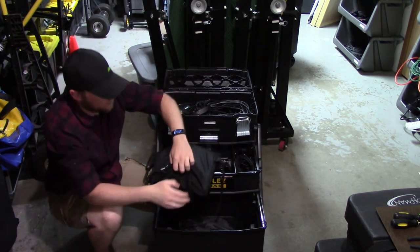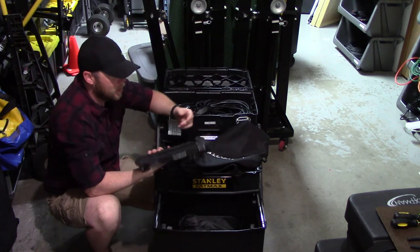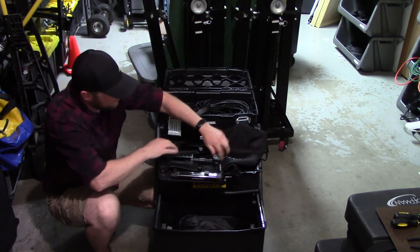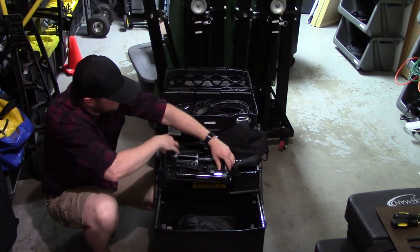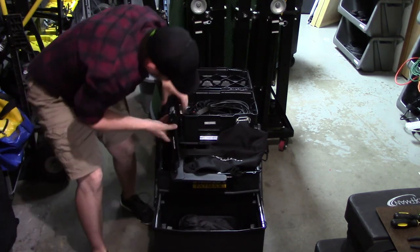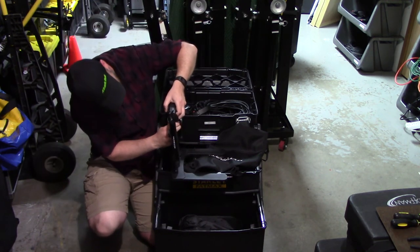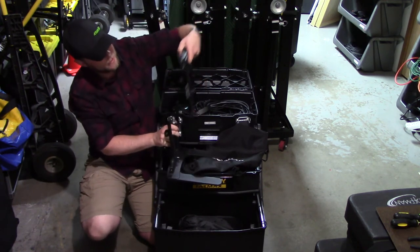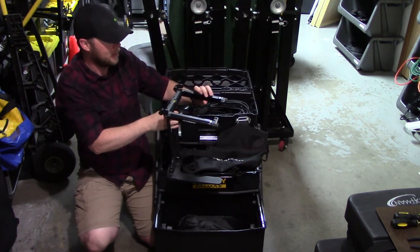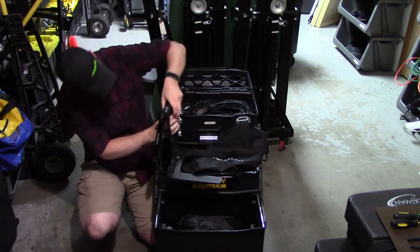As for my laptop stand, I've got the Ultimate Support — I don't know the model off the top of my head, but I like it because it has a very heavy base. It locks down, and you can take the actual laptop stand part off and attach it to a mic stand if you want. Otherwise it just sits on the stand as I typically use it. Sometimes it's nice to be able to throw it on a mic stand next to you.